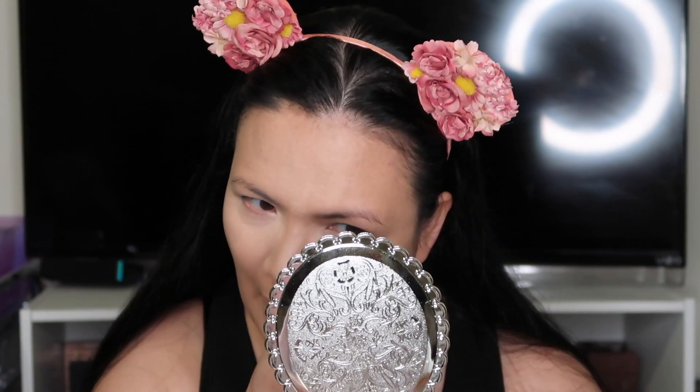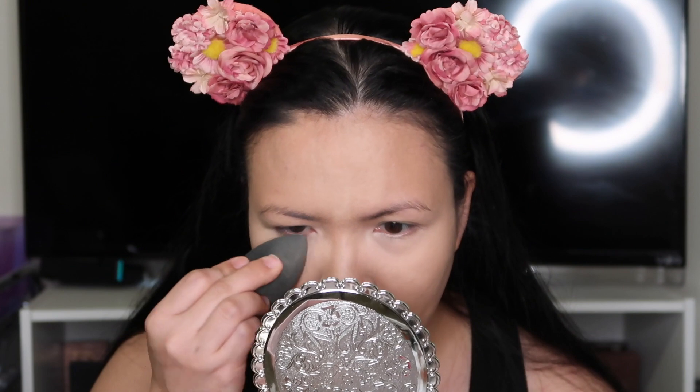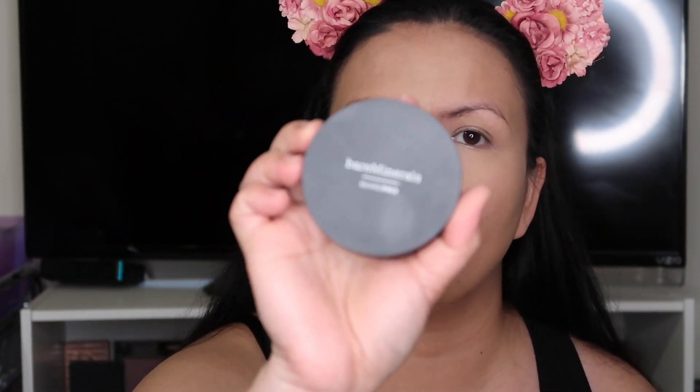It's a little off since I got the wrong shade, but I'm applying it under my eye area using my beauty blender. I'm just going to go ahead and set my face using this Bare Minerals Base Pro.